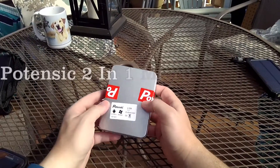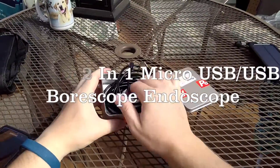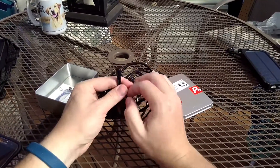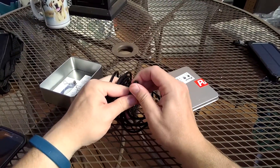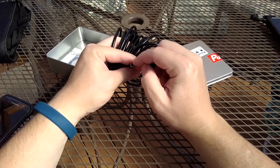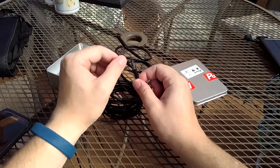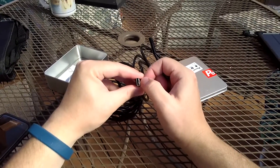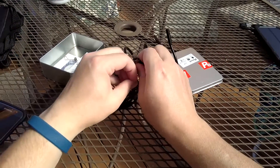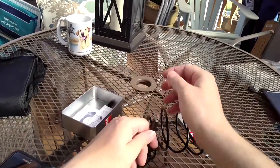Today I'll be looking at this endoscope and giving it a quick test. It comes in this metal case, and when you open it up you've got the endoscope itself with a protector on it. You can see there are LEDs around the endoscope, the camera right within, and you have a USB plug which will plug into a computer. Pushing this down, you also have a micro USB, which is really cool.